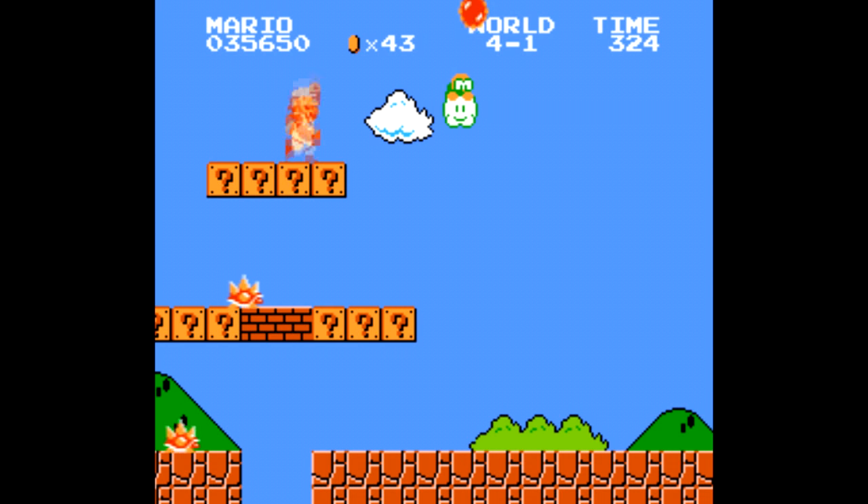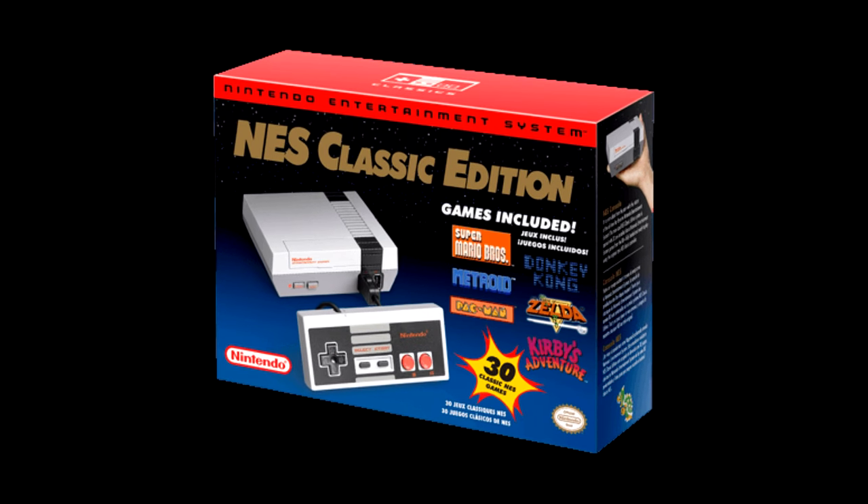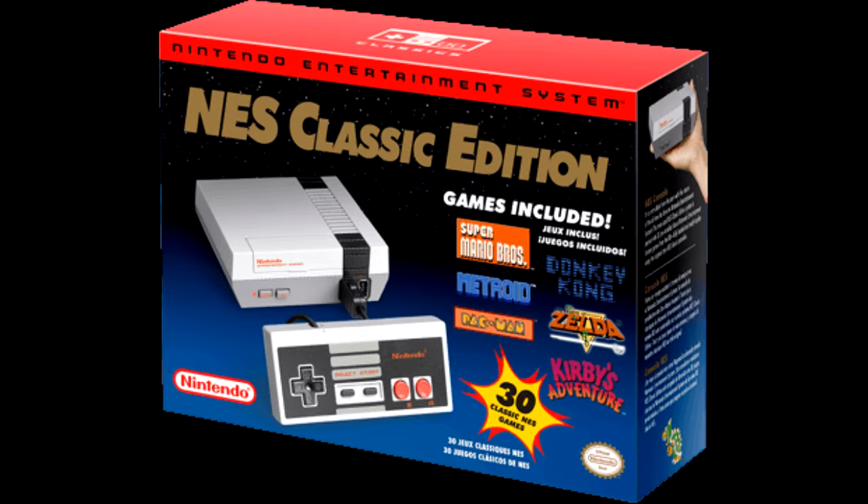Hi there! In about a month, we'll be seeing the release of a new quote-unquote console from Nintendo — a plug-and-play miniaturized NES preloaded with 30 games.